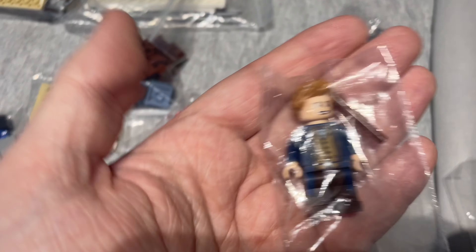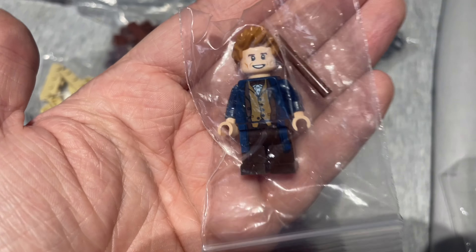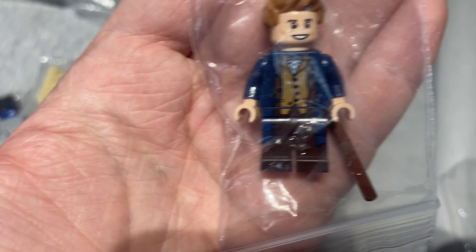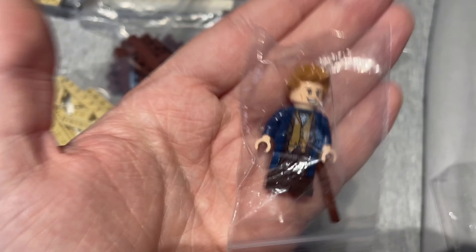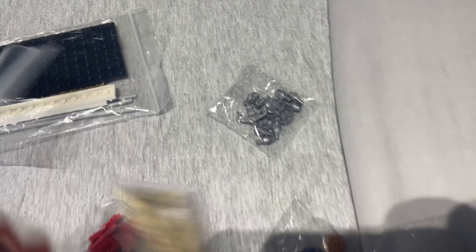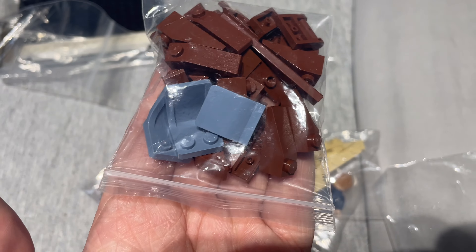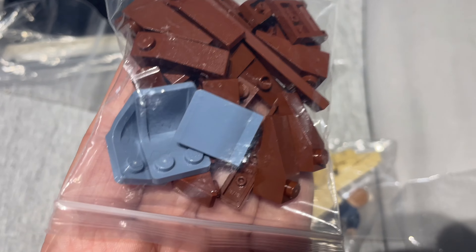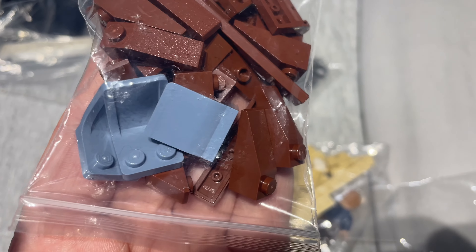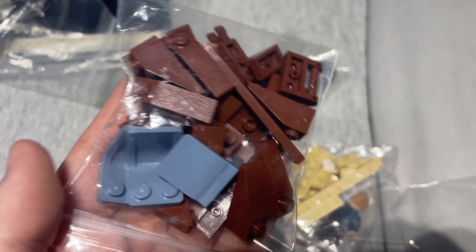And the minifigure here - Newt Scamander from Fantastic Beasts. I just like it as a minifigure, particularly the torso really, so that was pretty cool and pretty cheap, and it came with a little accessory. These chairs are for my improved Hogwarts Express from the 2023 version - I've kind of redone the carriages a bit, and I needed more of the chairs, so that's handy to have.